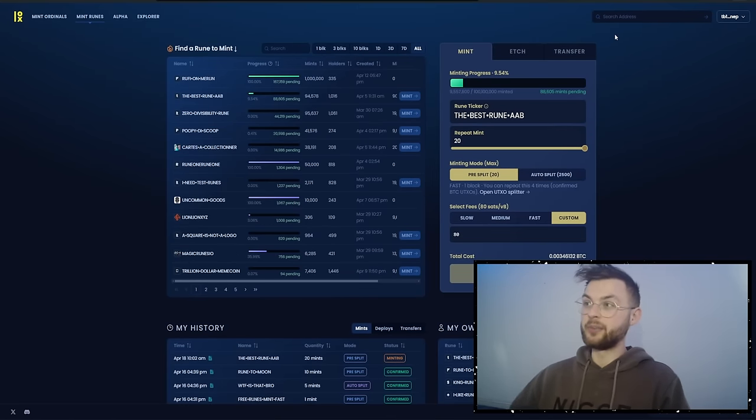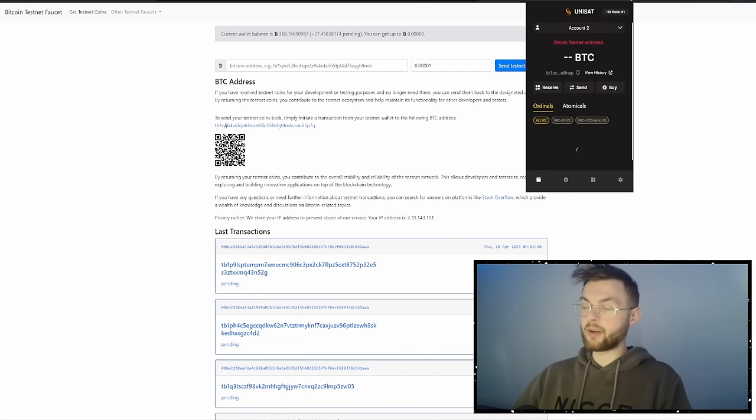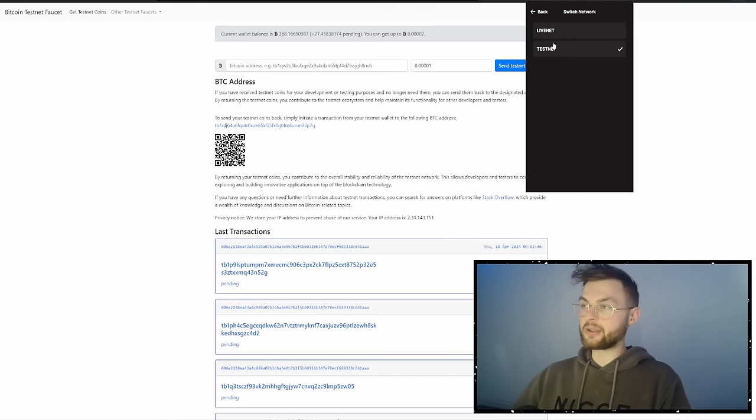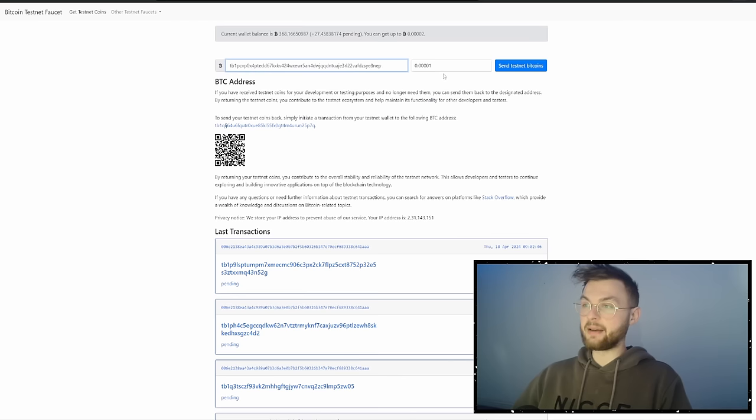In the meantime, let me show you how to claim some testnet bitcoin. You can Google any testnet faucet website. Once you're there, go to your Unisat wallet or Xverse wallet — it doesn't matter which — go to settings, select the network, and make sure you're on testnet. Then copy your wallet address, paste it into the faucet, select the amount you want to receive, and send. You should get it almost instantly; if not, try a different faucet website.